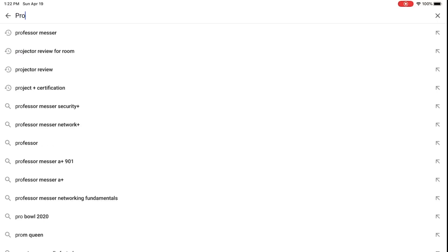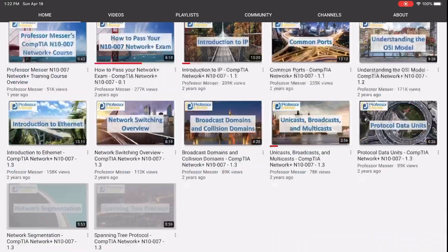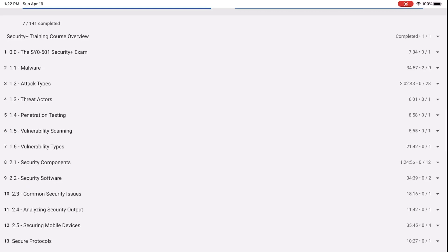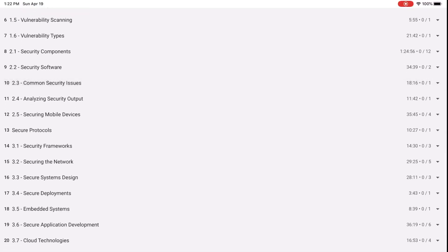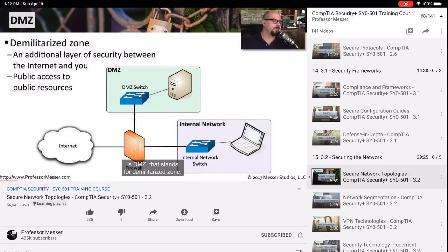Finishing off the 'work smarter not harder' section is tip number three: utilize Professor Messer. He's on YouTube, everybody knows him. If you're pursuing anything in the computer world you've definitely heard of him. Subscribe to his channel. What I really love about the way he does it is he breaks it down by sections — not a two-hour video on a whole chapter, but broken into parts like 2.1, 2.2, with videos that are like five minutes long. It's easier to take notes with him. If it's already done, work smarter not harder.